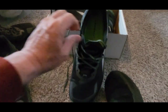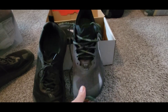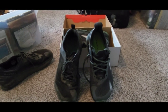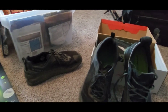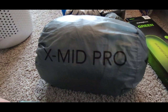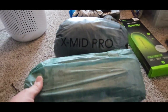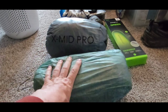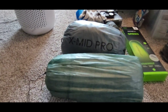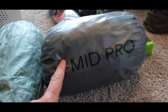So there you go — Olympus 4 right here and the Olympus 5. Just a little added bonus: I'm working on a hack for the xMid Pro 2-person tent by Dan Durston. Here's my beloved Duplex — love this tent, nothing wrong with it — but there is something I've noticed from using both.